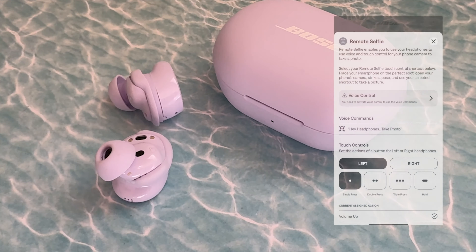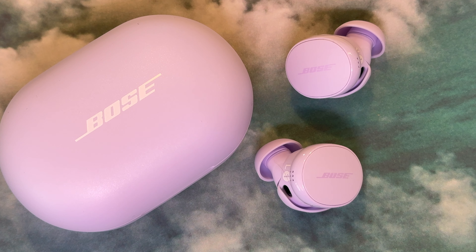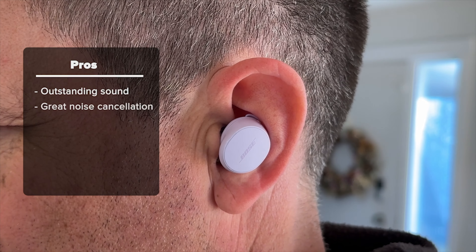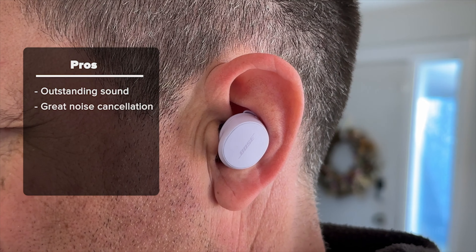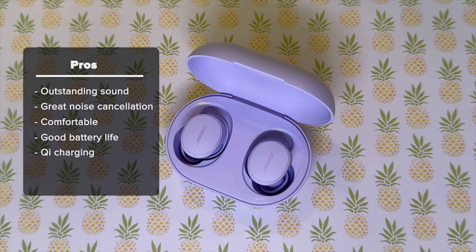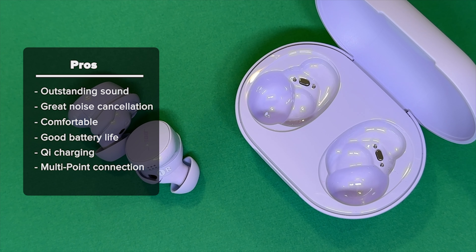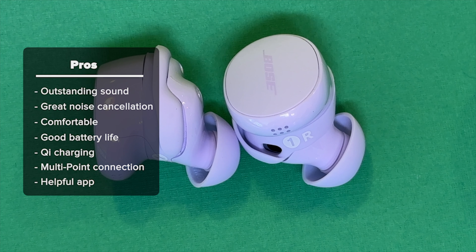There's even a gimmicky setting called remote selfie, which lets you use your headphones and voice or touch controls to have your smartphone camera take a photo. Cheers to Bose for offering a fiercely competitive noise cancelling product at a much improved price with a noticeably elevated audio experience compared to other wireless earbuds in those budget tiers. On the pro side, the sound quality is outstanding and the noise cancellation and aware modes are top tier. Fit and comfort have been greatly improved, the battery life is well within standards, and Qi wireless charging adds another premium feature at a more affordable price. I also have to shout out to the new lilac color, and I'm a huge fan of the multipoint connection and the Bose QC app's many customization options.